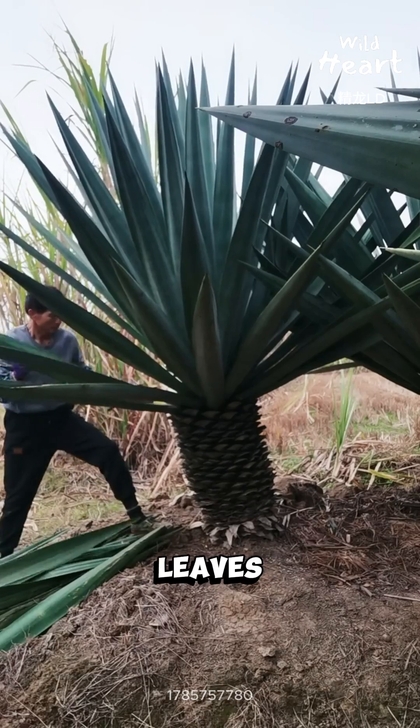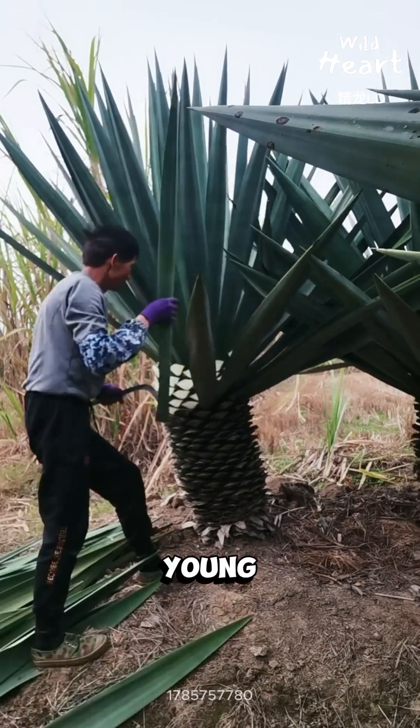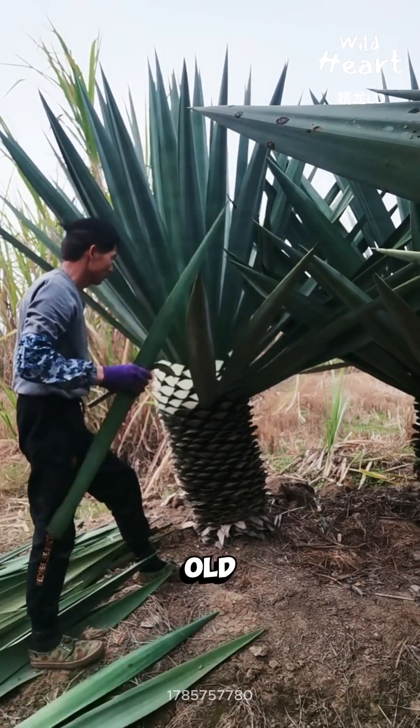Farmers cut mature leaves by hand because fiber quality depends on age and thickness. Too young, it's weak. Too old, it snaps.